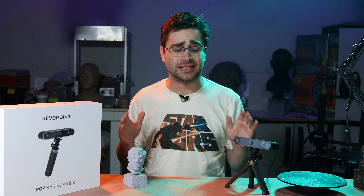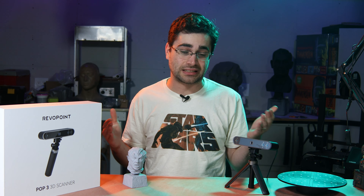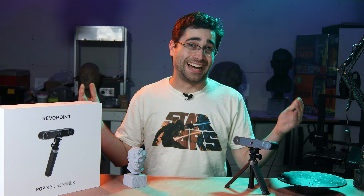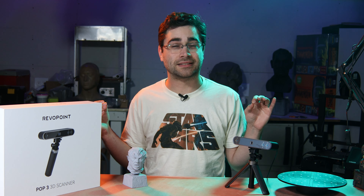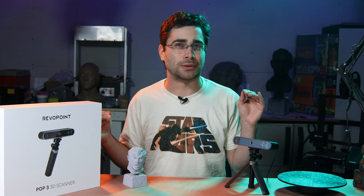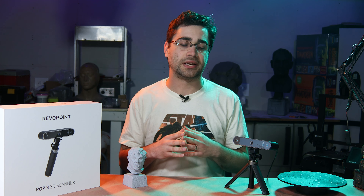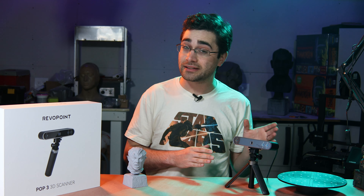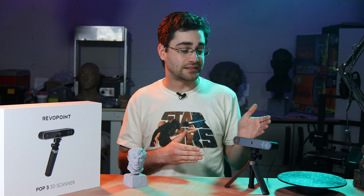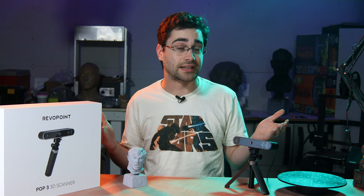I wish it had better detail, but I find myself saying that with every scanner I've ever seen. I think that's just the reality of 3D scanners right now — they're not quite to the level we'd like to imagine them at. I believe this is a pre-production model, so I don't know if any features are going to change or what the price is yet, but I think this is a good addition to the lineup as a general purpose 3D scanner.